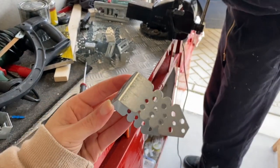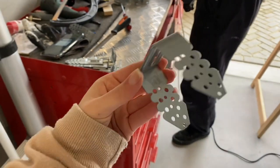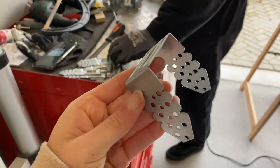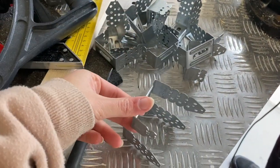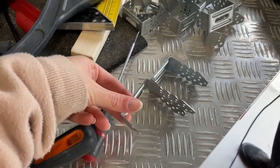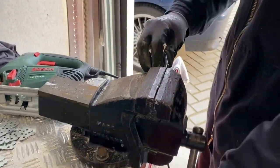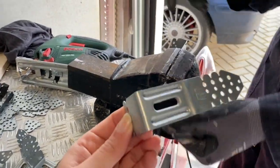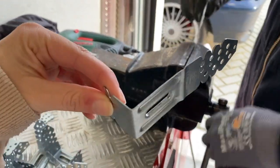Für unsere Deckenverkleidung nutzen wir hier diese Winkel. Fragt mich nicht nach dem Namen — ihr könnt ein Foto machen und das einfach im Baumarkt zeigen. Und die haben wir einmal geschnitten an einer Seite, dass die etwas kürzer sind. Und die andere Seite wird hier ein bisschen gerade gemacht von Jamie, sodass es am Ende so aussieht. Und warum wir das genau machen, zeigen wir euch gleich.